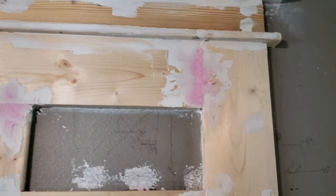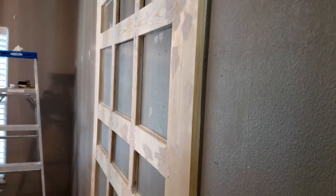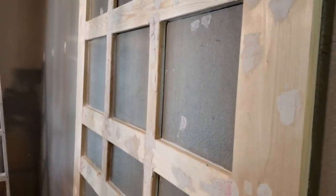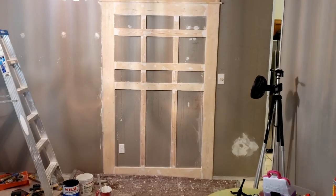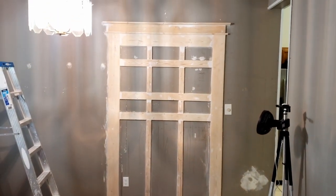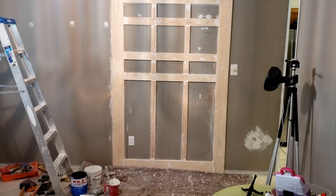Gotten a lot of that done. Put a little bit of caulk around some of the areas — see if we need to do some more touch-ups before we put some primer on it. We're eventually going to finish this whole entire room, so that's what we're working on next — getting the whole room board and batten going around it and it's going to all tie in. Stay tuned for those videos.